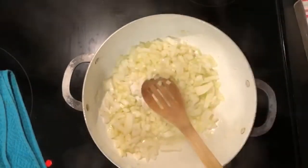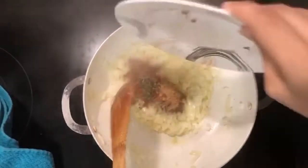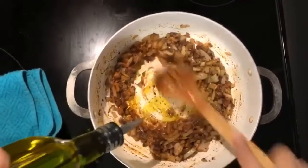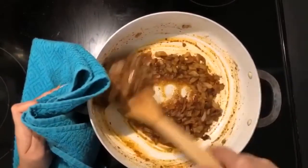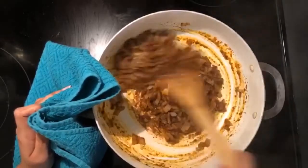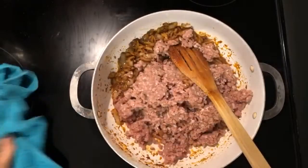Let the onions become translucent, then add all the spices in and mix well, cooking for a couple of minutes. I added a little more oil so the spices don't stick to the bottom — about a tablespoon — making sure everything is incorporated thoroughly. Then I have a pound of ground beef. If you have lamb you can use that, but I'm using ground beef that I've drained.